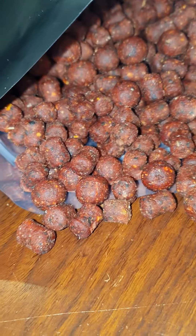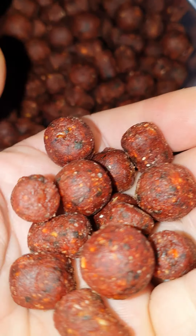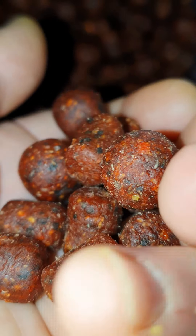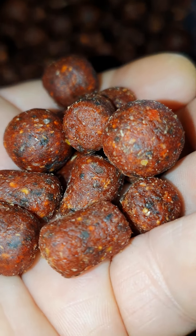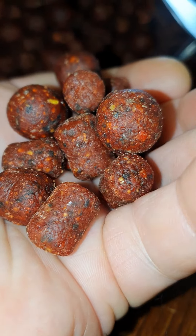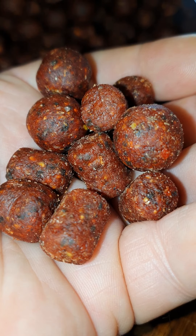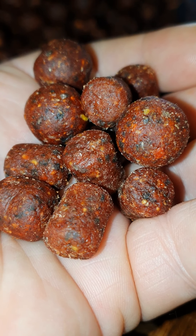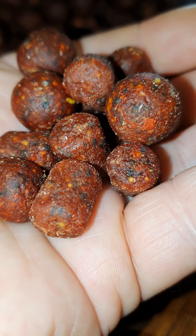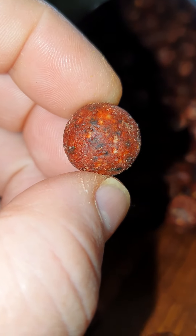It smells beautiful - you can smell liver in there. I can smell the iron in liver. I ate liver as a kid, I was forced to - liver and onions, can't stand it. But honestly, just looking at these in my hand, they're coming with me instead of the KBS. They're going to do the business - there's all sorts in there, it's a liver bait.